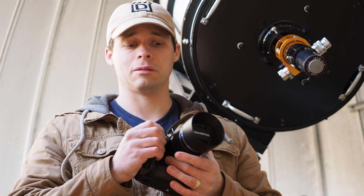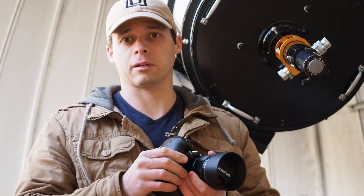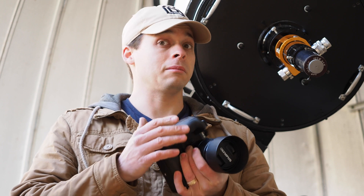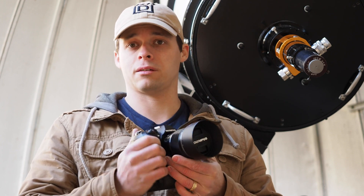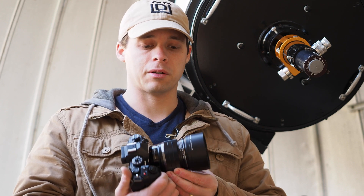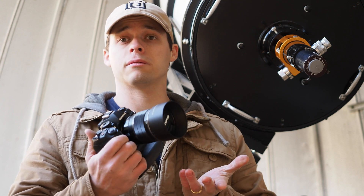It's a fun lens to use. The 25mm focal length is equivalent to a 50mm lens, and that is really the most useful and most flexible focal length you can ever have in your bag. So if you're going to use it for daytime or just everyday photography, I definitely recommend the lens.